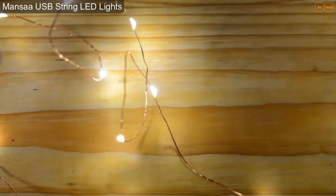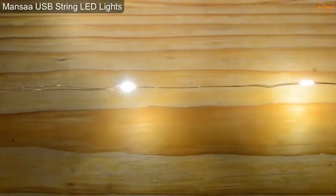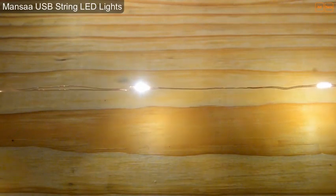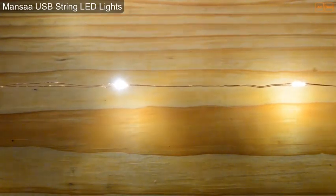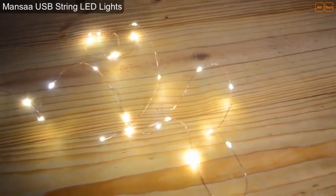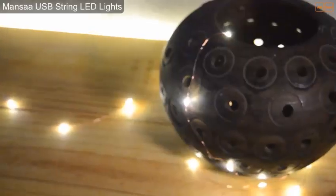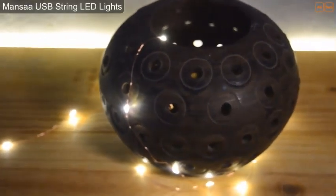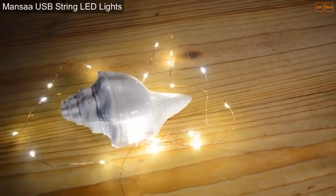They have mentioned that this wire is strong and sturdy and will not break with multiple bendings and wrappings around the objects. But to what extent it can bear the stretch or force is unclear. Even if they are claiming that the wire is strong, I would recommend not to over stretch it. One more spec given by Mansa is that the LED bulbs have a life up to 50,000 hours. If they have tested that, then it's well and good for the customer and for Mansa's brand reputation as well.